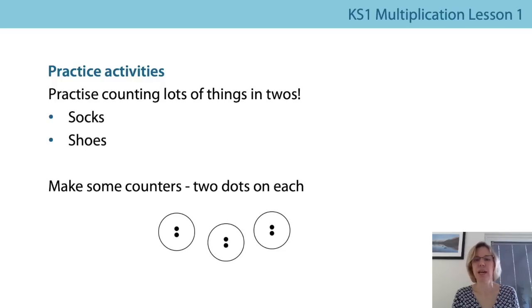I'd really like you also to have a go at making some of the counters. I've had a go here — I've just made them out of a cereal box, drawn round a cup to get the circle, cut them out and then put two dots on. If you could do some of those before next lesson, that'll be great and then you can join in with the activities in the next lesson. I'll see you all really soon — keep practicing those multiples of two, and thank you for joining me. Bye for now.